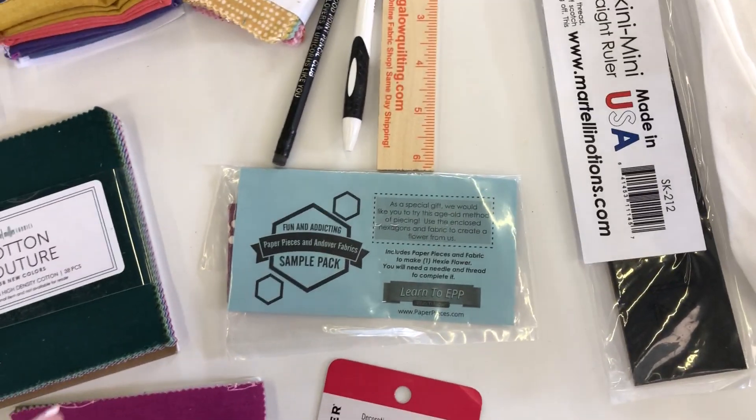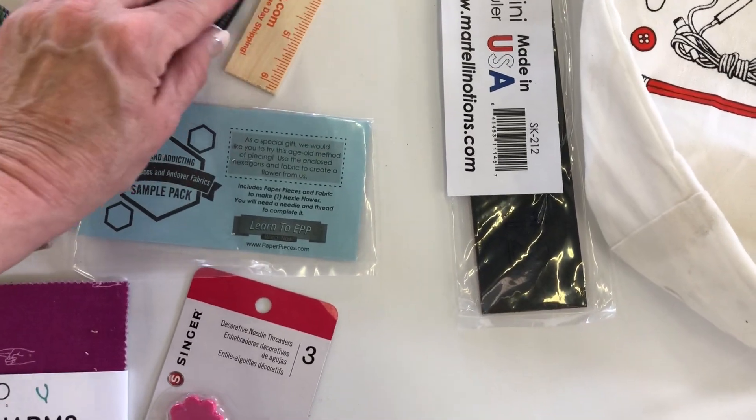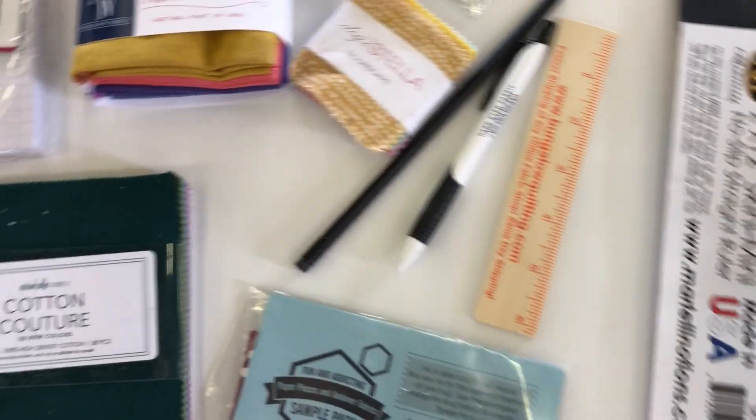Let me flip it over — it's a sample pack that's available. We've got a pencil, we've got a pen, and we've got a nice little six-inch ruler.